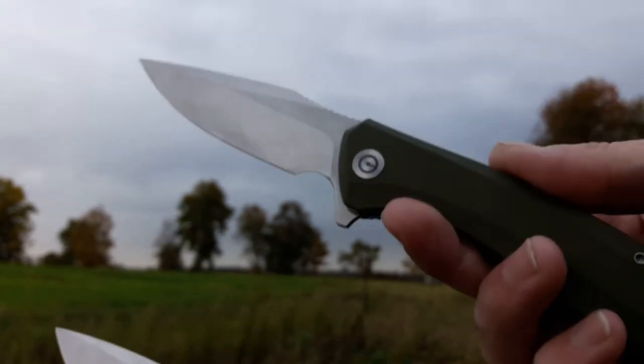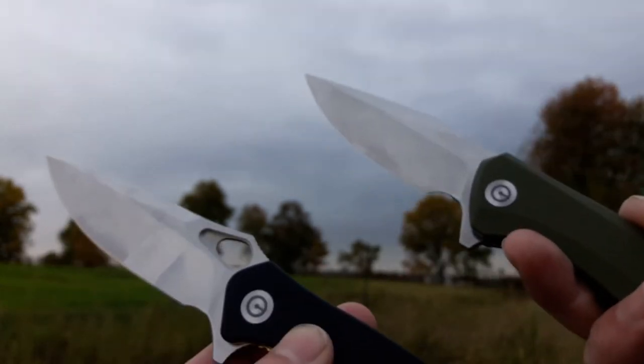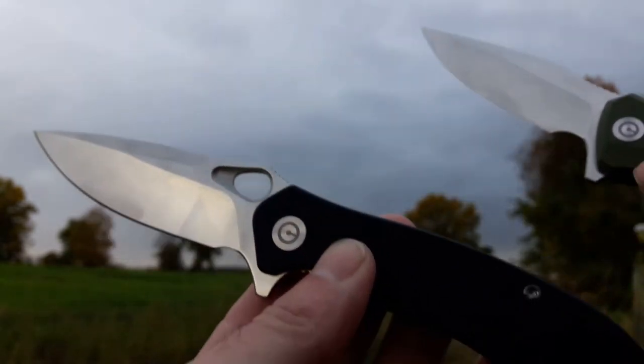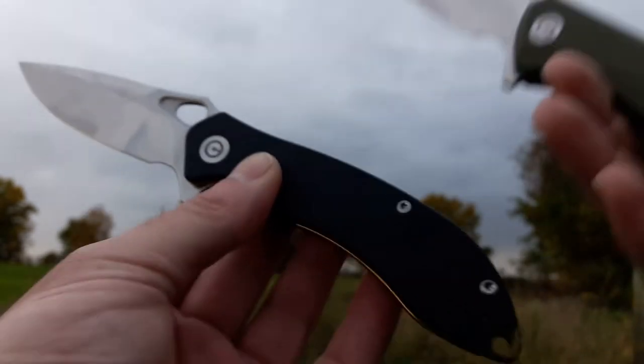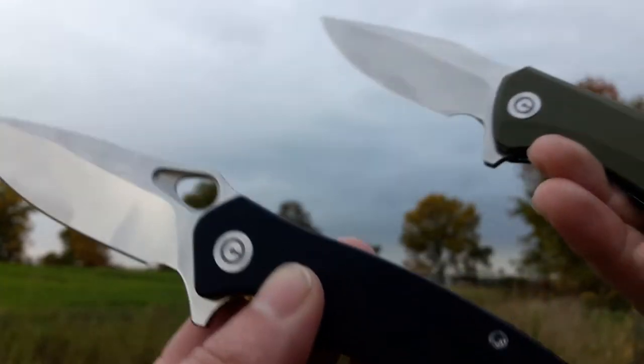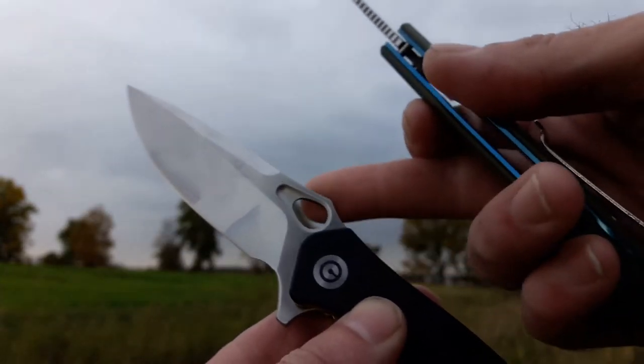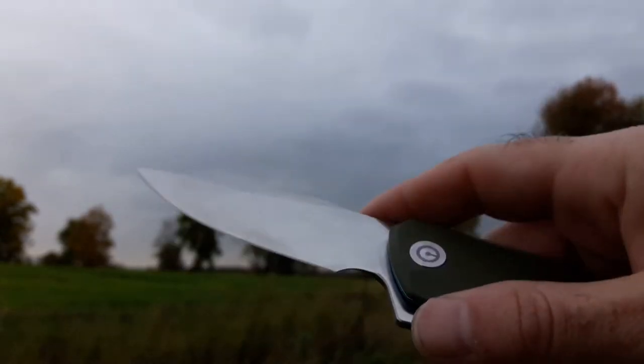The Aquila is VG10 and the Backlash is 9CR. I think they went with the VG10 on the more expensive one because it's a household name - it's a steel people know and trust. It might not be their favorite, but they know what they're getting with it. I think that's why they went with it, and I'm glad they did. I like VG10. Cedric did his test on this and it was fine.